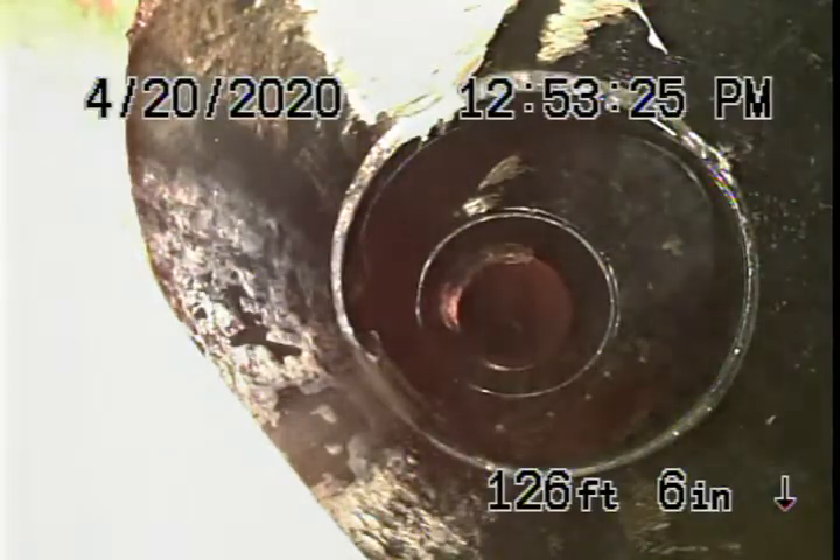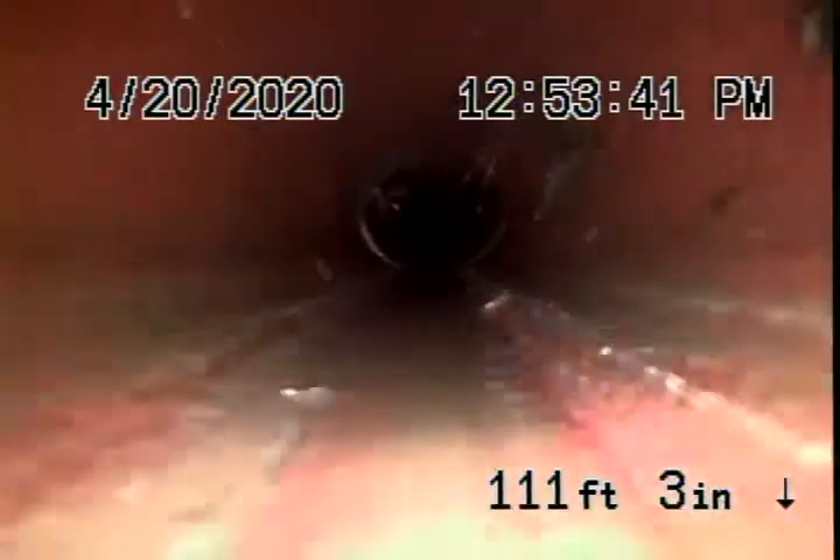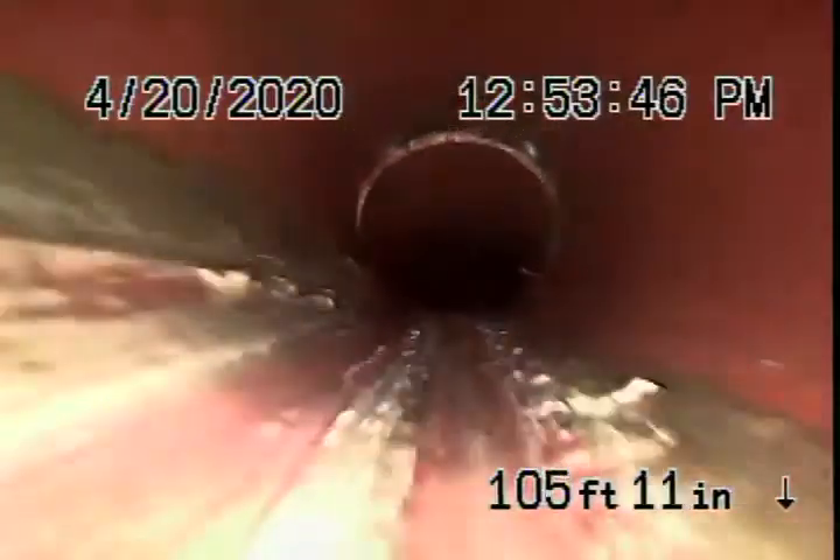In video number one, there were a little bit of roots coming through the coupling over there, which we cleaned out nicely. But coming back over here, we've got a four inch clay pipe in actually pretty good condition — nice and clean. Very minor roots coming through the coupling over there. It's very common for a clay pipe to have minor cracks and minor roots in it.